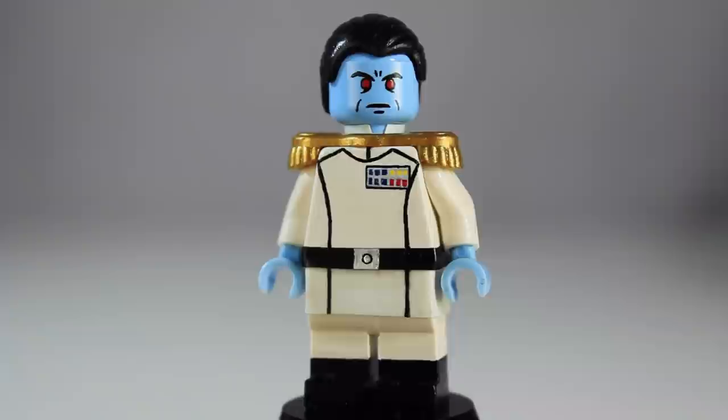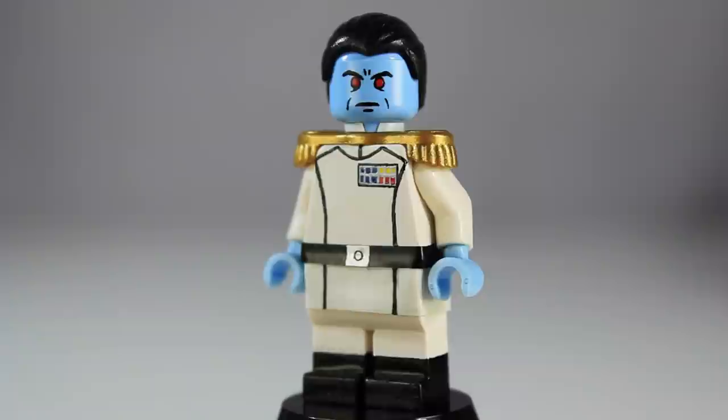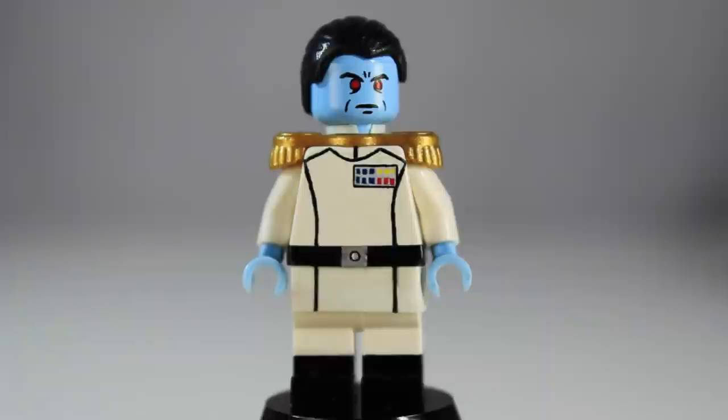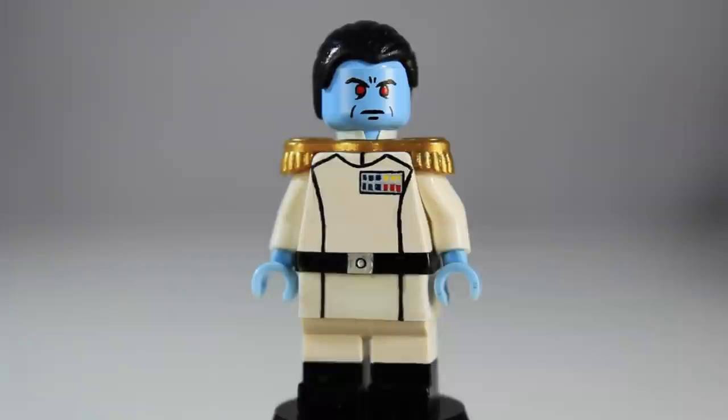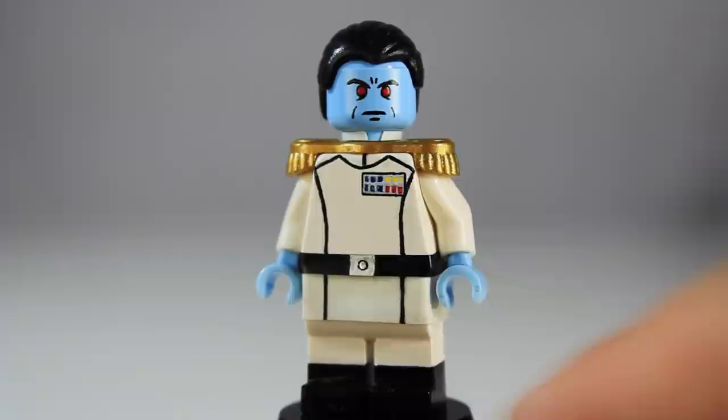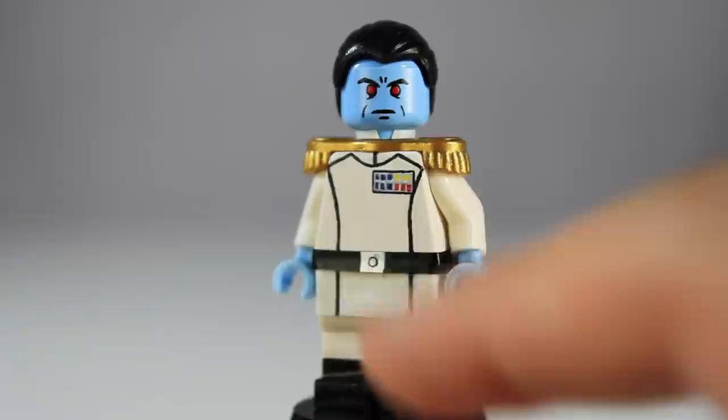Starting off with the legs, Dylan just painted on some black boots in a glossy color — not a lot of detail on the legs, nothing else was really needed. Moving up to the uniform, he's got the white imperial uniform which looks really nice. He painted on all that black detail and then all these little medals or badges on his chest — 12 of those: 6 in blue, 3 in yellow, and 3 in red. The uniform continues down to the hip piece, which uses electrical tape for the white bit that wraps all the way around, with an electrical tape belt and a buckle painted on.